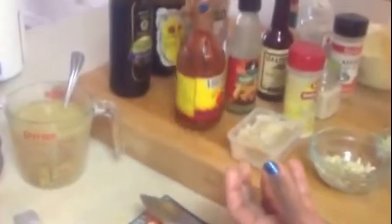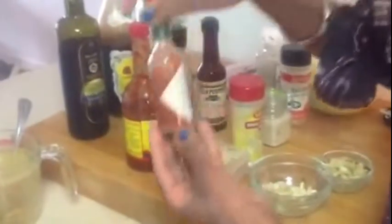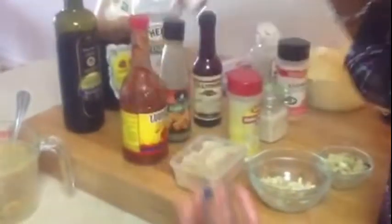Garlic salt and soy sauce. A good quarter cup of hot sauce — I am using Louisiana style but you can use any. A tablespoon of green chili sauce. A tablespoon of Worcestershire sauce. A tablespoon of Tabasco or pepper sauce.